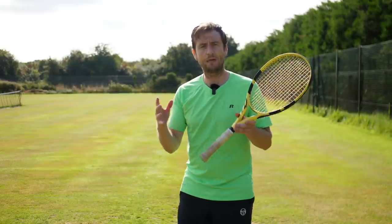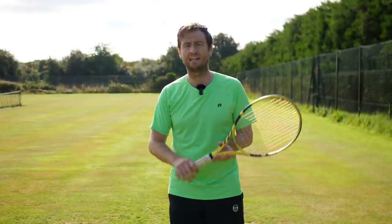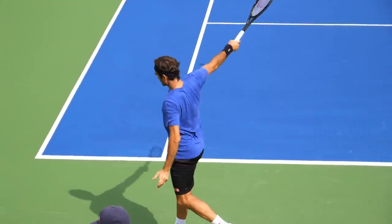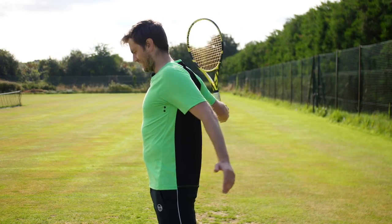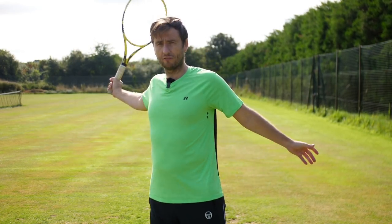It's that classic image you see of Federer and Dimitrov and all the good one-handers, where they're finishing nice and high — the racket has gone forward and across, their shoulder and chest is nicely opened up, and their back arm is all the way back. Sometimes you even see the shoulders and elbows almost touching at the end.